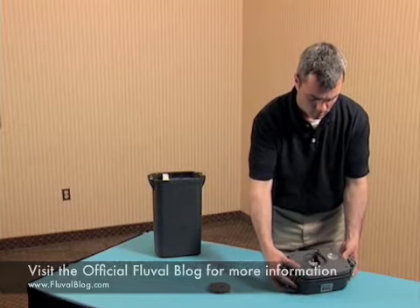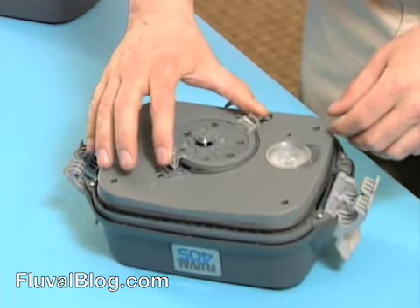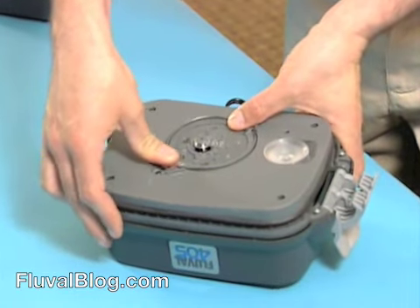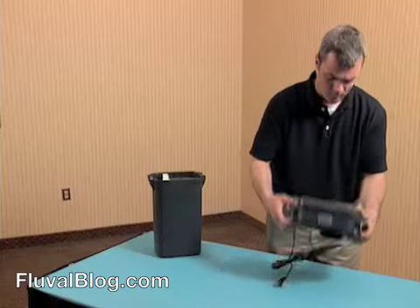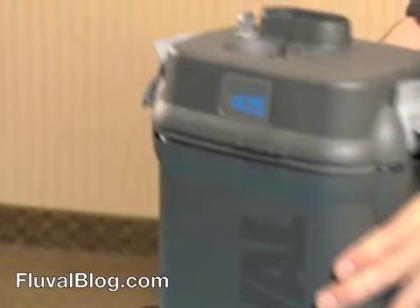Now, position the impeller cover over the impeller. Push down on the two tabs until it clicks into place. Put the lid on the canister.